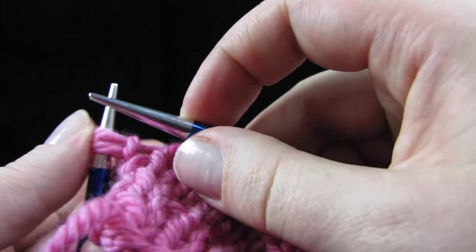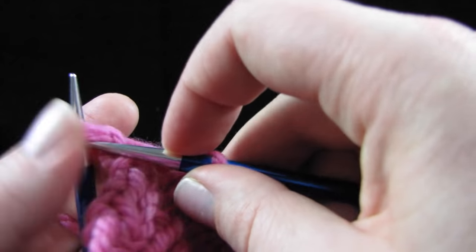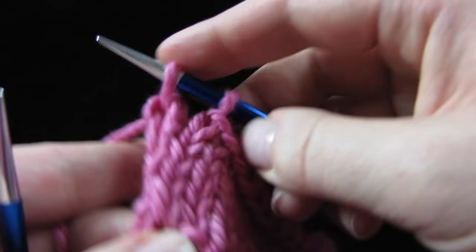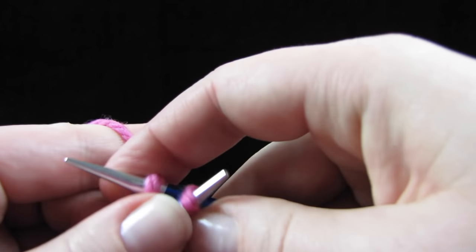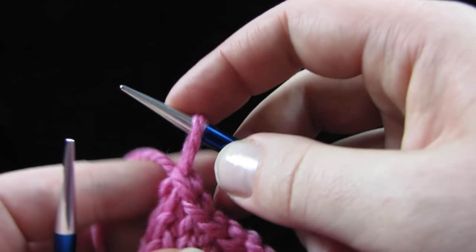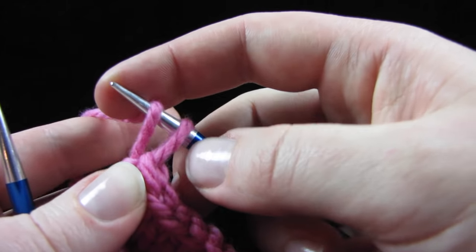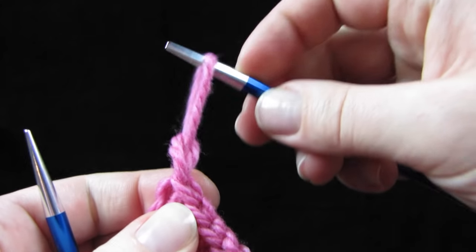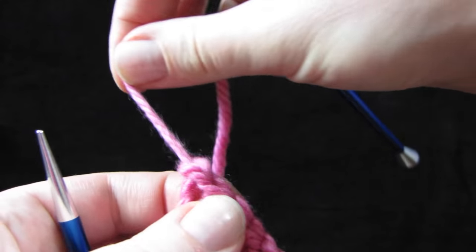Get your yarn and do a knit two together, knitting those two loops together. Bind off one stitch and then cut your yarn and pass the last little piece of yarn through the remaining loop on your right hand needle and pull the yarn tight.